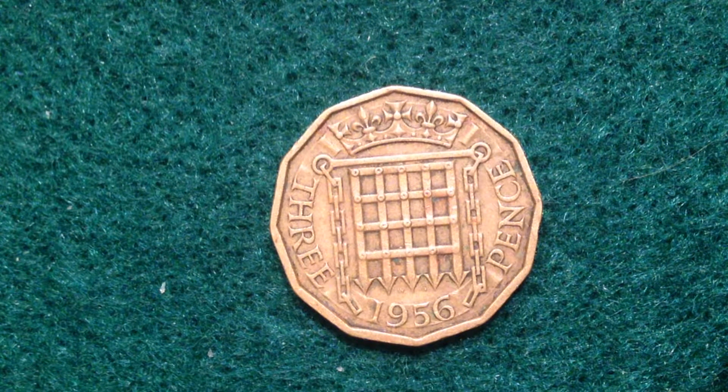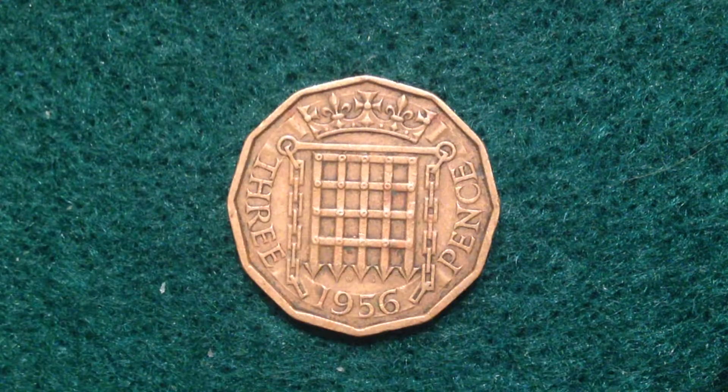This one is dated 1956. In 1956, there were 36.8 million of these produced, so there are a lot of them out there. However, these are pre-Decimal Day coins, so they don't really get you too far in today's society.